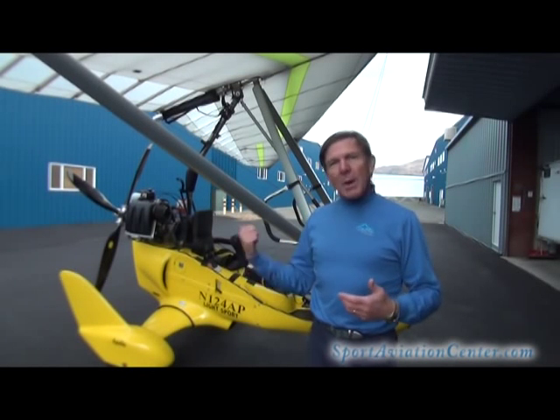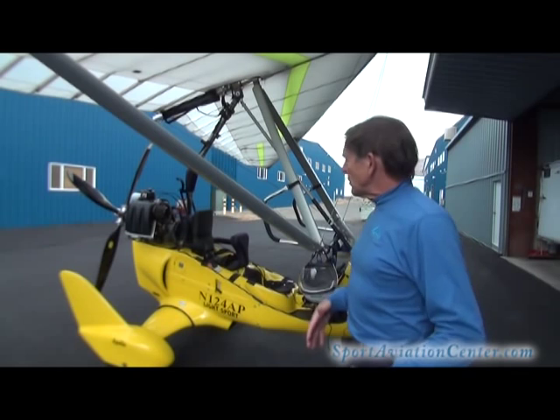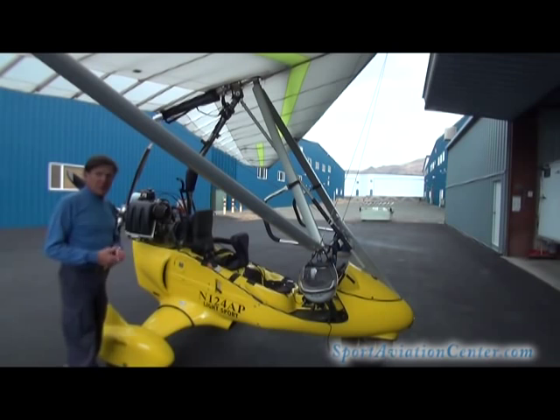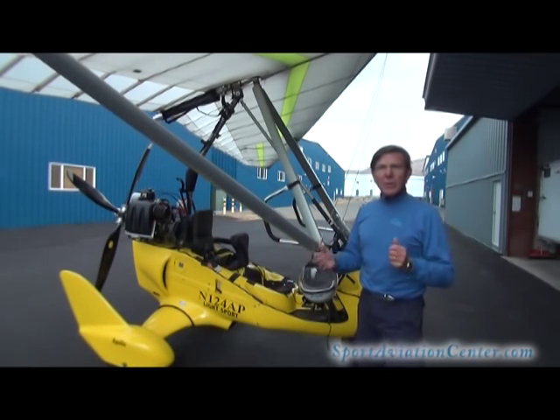Hi, this is Paul Hamilton. What I'm going to do is show you how I get dressed in my heated flight suit, how I designed that, and also how I hook that up to the trike. We're also going to run the numbers to know what you can and can't use. It turns out the 503 and the 582 produce the same amount of electricity, and of course the 912 produces a little bit more. We'll run the numbers here a little bit later.